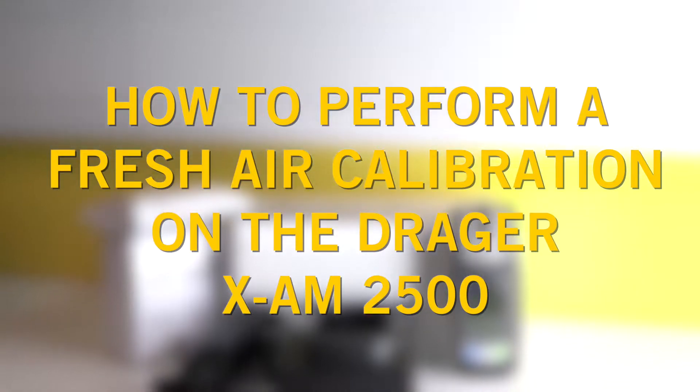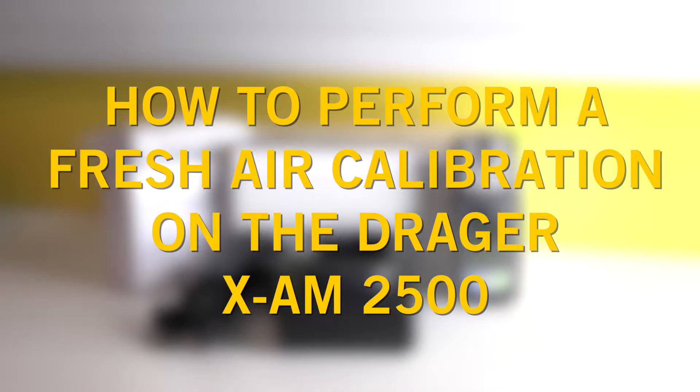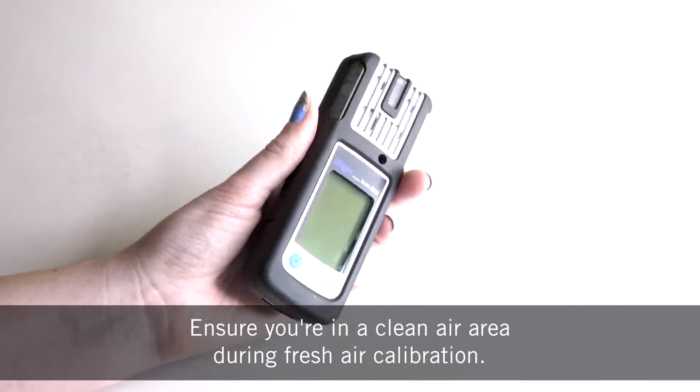In this video we'll walk you through how to perform a fresh air calibration on the Draeger XAM2500. Ensure you're in a clean air area during fresh air calibration.